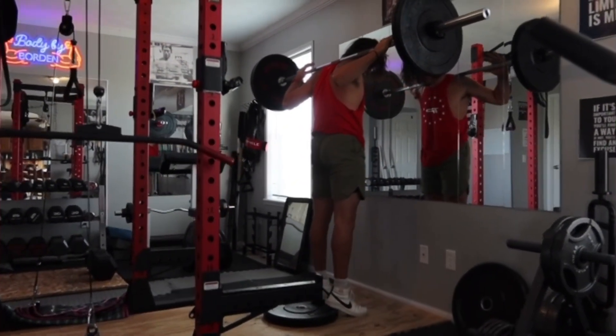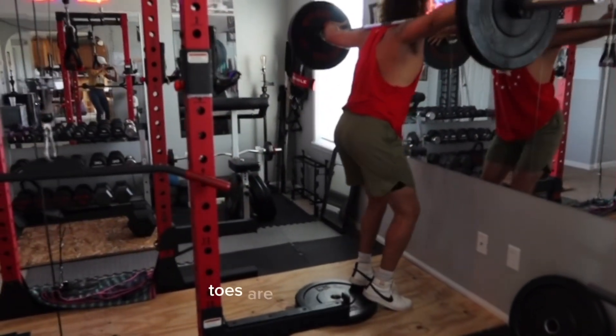Your heels are up on the plate. I have a 25-pound plate there. Toes are slightly out wide.